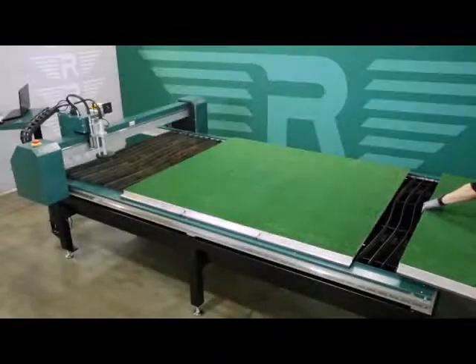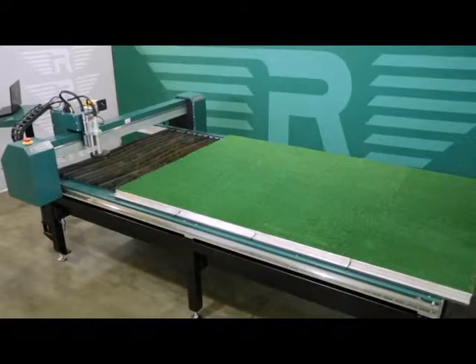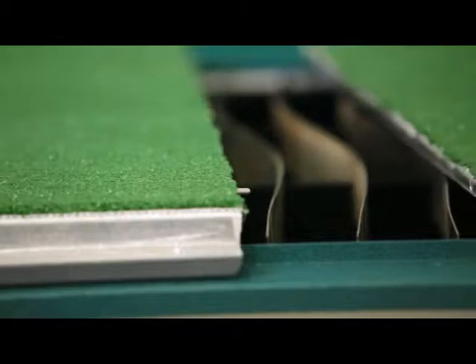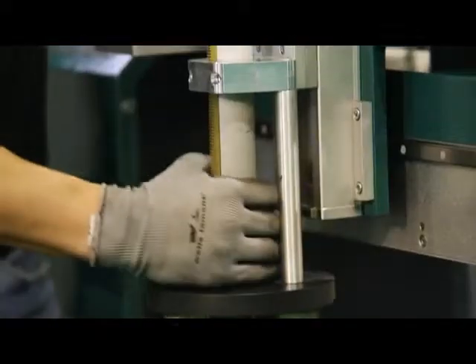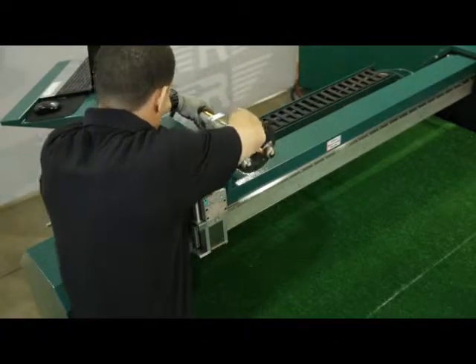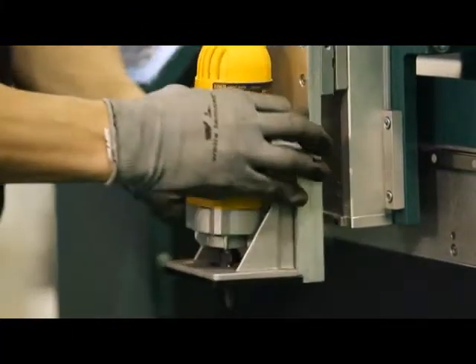The RAMS 2051 Plasma Table is shown with optional aluminum self-locking rotary table trays and rotary cutter. Within minutes, you may convert your RAMS Plasma Machine by simply installing the liner support surface, removing the torch head, and placing it in the magnetic holder. The operator is now able to replace the plasma torch with the rotary saw to have an operational liner cutter.